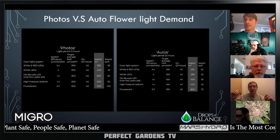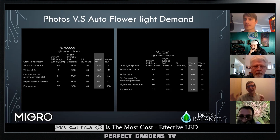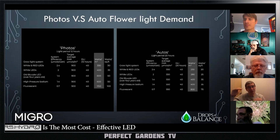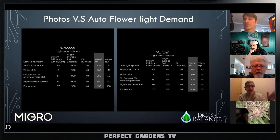We want to have pretty much as much red as possible because that's the most photosynthetically efficient — probably 10 or 15 percent, but it's more efficient. We want enough blue to keep the plant growth short and dense.